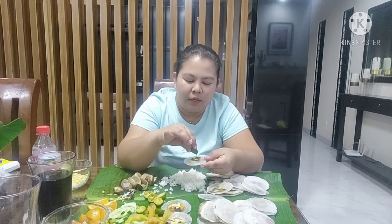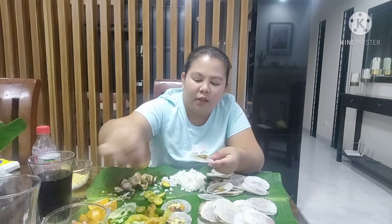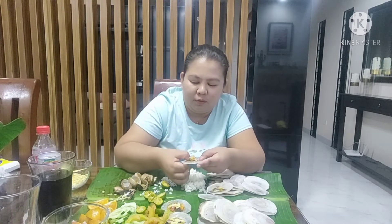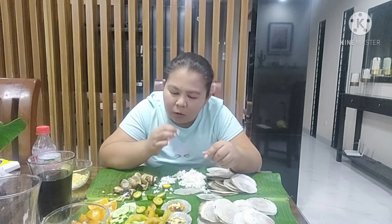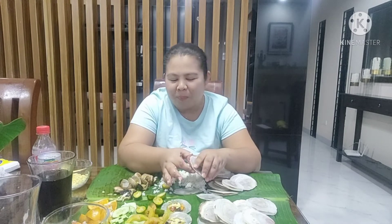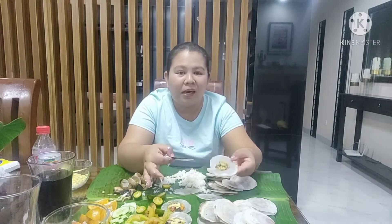So kalamansi lang, enough na. Lagyan na ng kaunting toppings, diba? Swak na swak na yung lasa. Maaadig ka sa sarap!